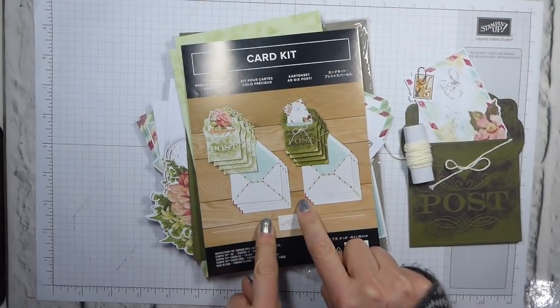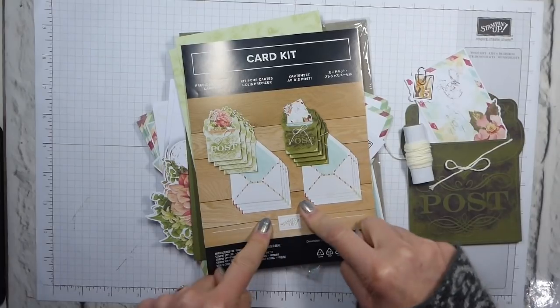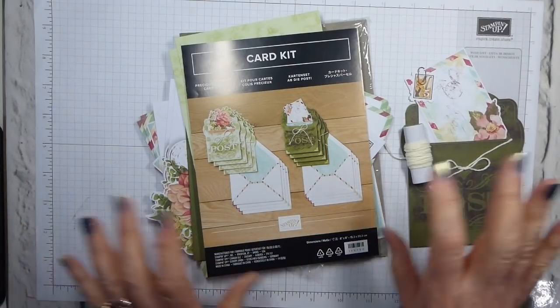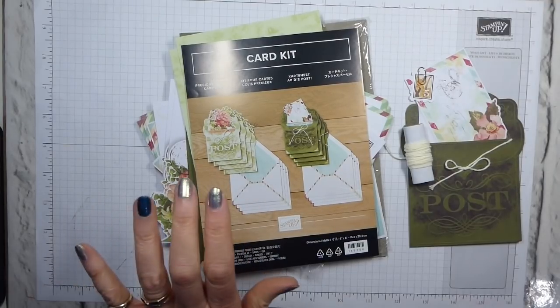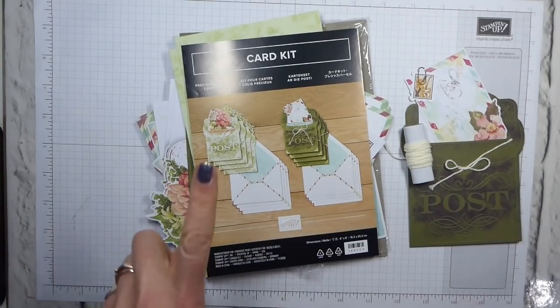This is a level 1 item, so for every £45 you spend during celebration on anything — be that annual, autumn, winter carryover, spring, summer, clearance rack, whatever it is — if it's on my Stamping Up store, a £45 order lets you put a level 1 item in. If you spend £90, you can either get two level 1 or one level 2.